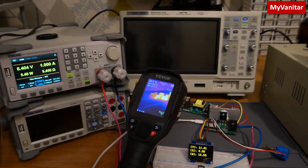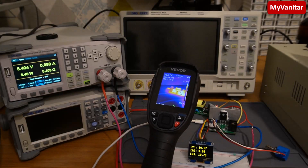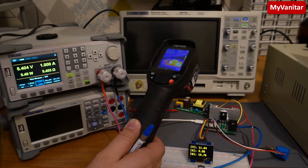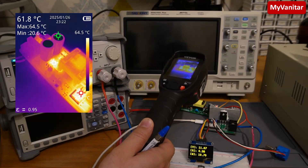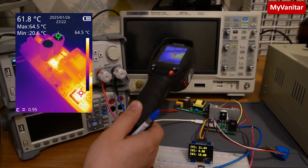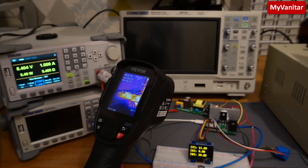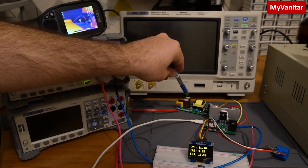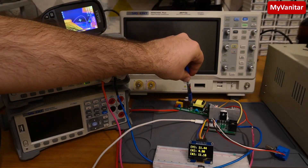Let me check the temperature of the components since we're drawing maximum current. The maximum heat spot is on the controller chip, which is expected since the maximum current means maximum stress on the controller. It's around 60 degrees on the controller. For the next test, I'll put the oscilloscope probe on the drain of the controller to check the noise on the switching node and see the effect of the snubber.